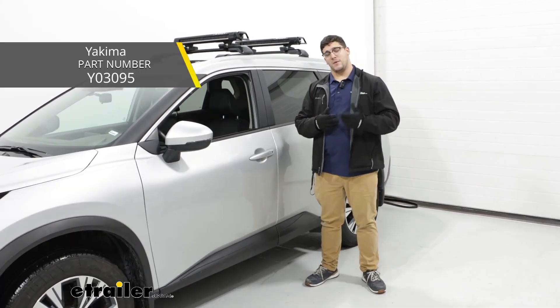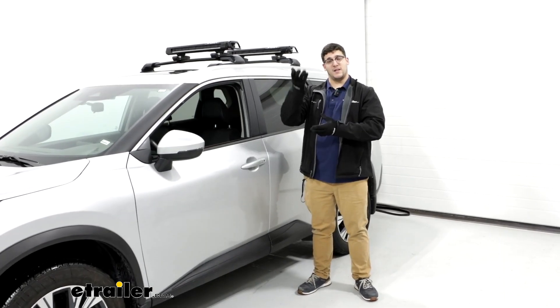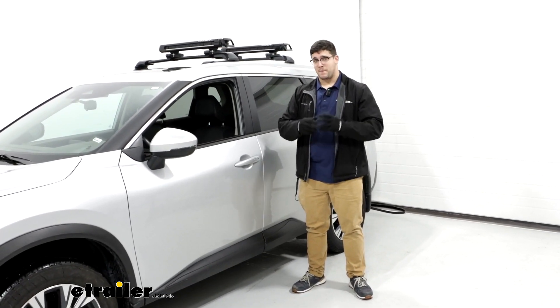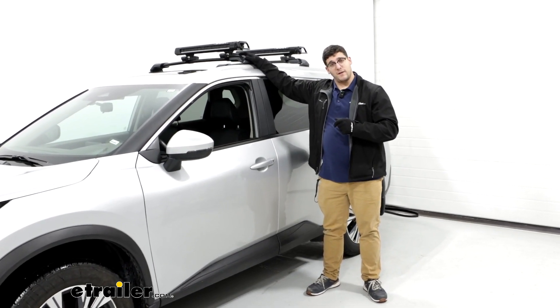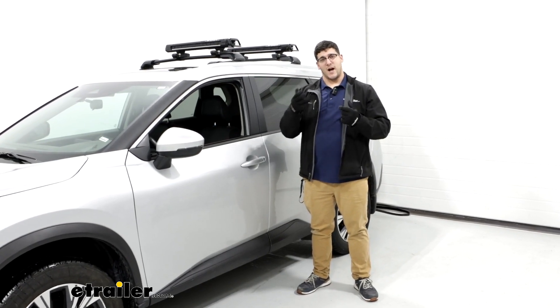I'd recommend the Yakima Fat Cat Evo ski carrier because it's going to have the ability to have that ski lift riser on it to accommodate those taller bindings. The only caveat is it's not going to have as many locking features as the Kuat Grip carrier we have today, so you're going to have to see what's going to be the best option for you.